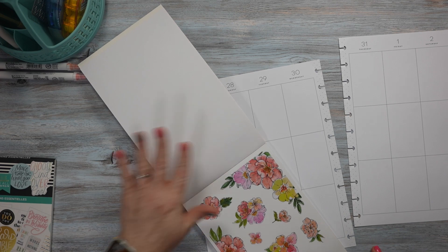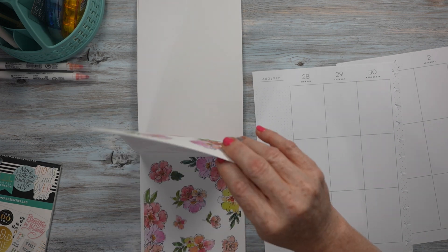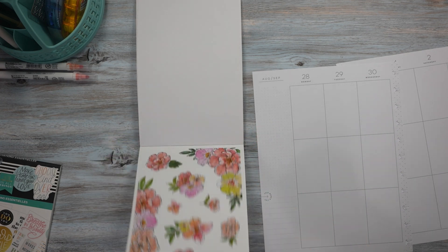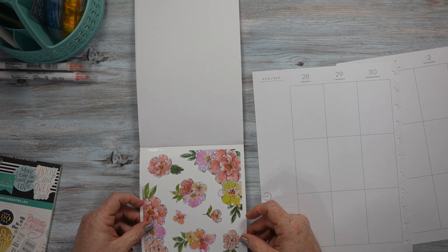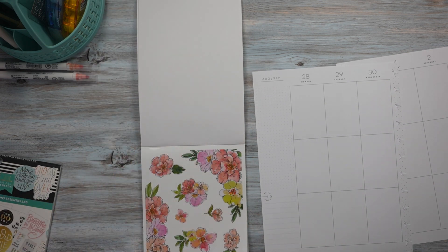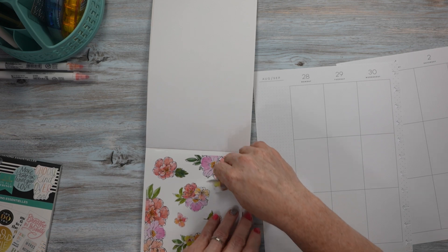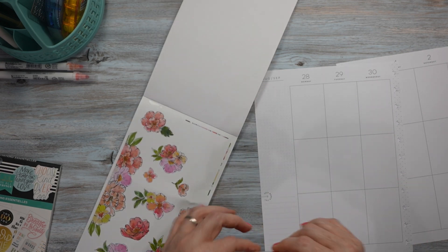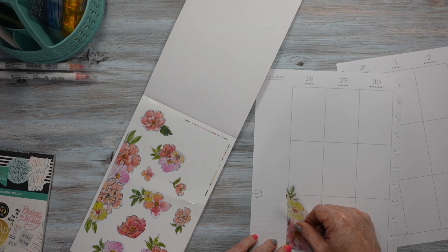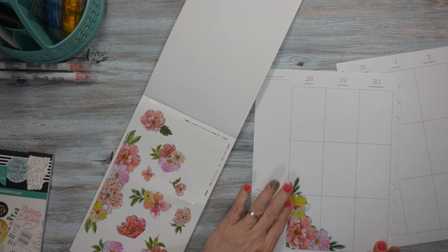I have decided I want to use these stickers here for this week's spread. I think I will start — I don't know, all right, let's try this. Let's put it right here — like so. There we go, I like that.